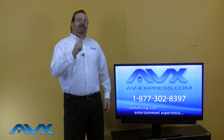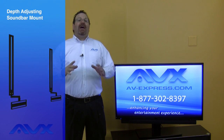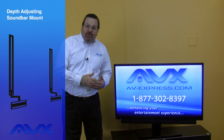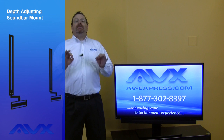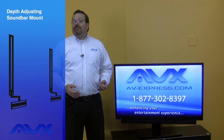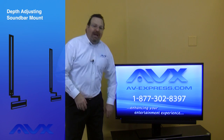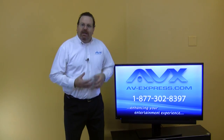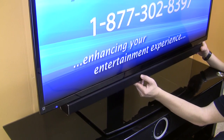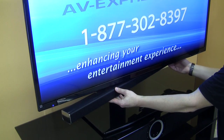Now, part two of this kit is the depth adjusting soundbar bracket. TVs and soundbars have varying thicknesses, meaning getting them flush with each other using any other soundbar bracket is a fluke. The depth and height adjusting feature on this soundbar mount is smart — it gets your soundbar flush with the front edge and the bottom edge of your TV, making it look like they were made for each other. Soundbar mounts with no depth adjustment will leave the soundbar too far behind the TV or sticking too far out in front of the TV.